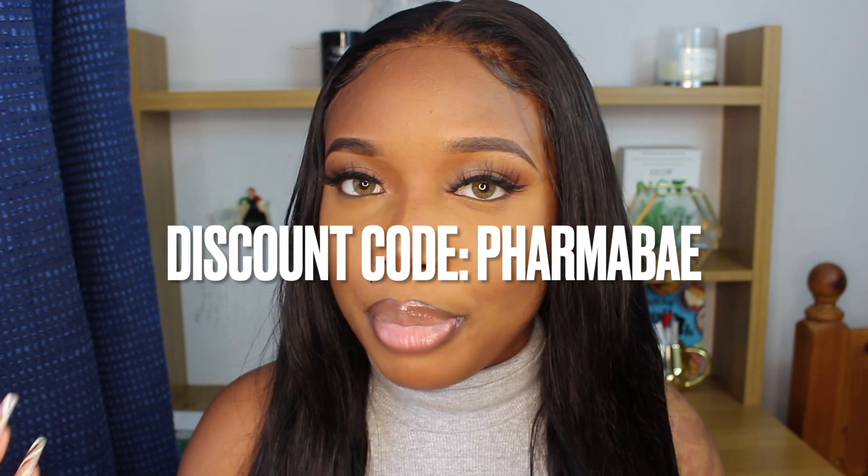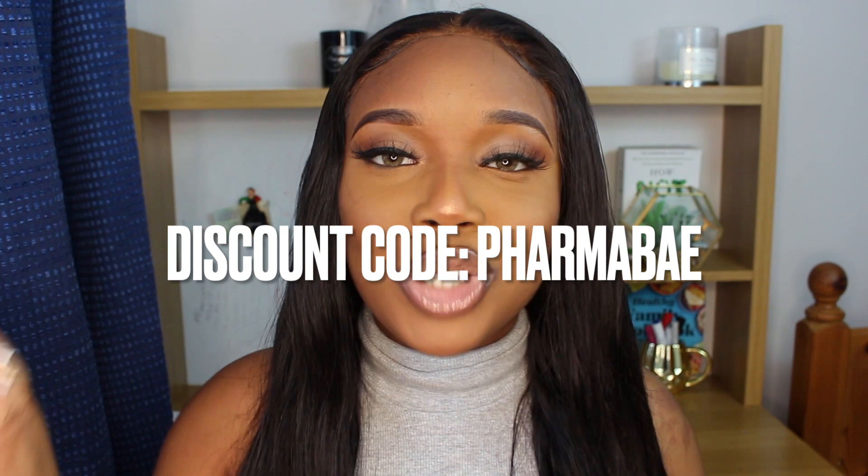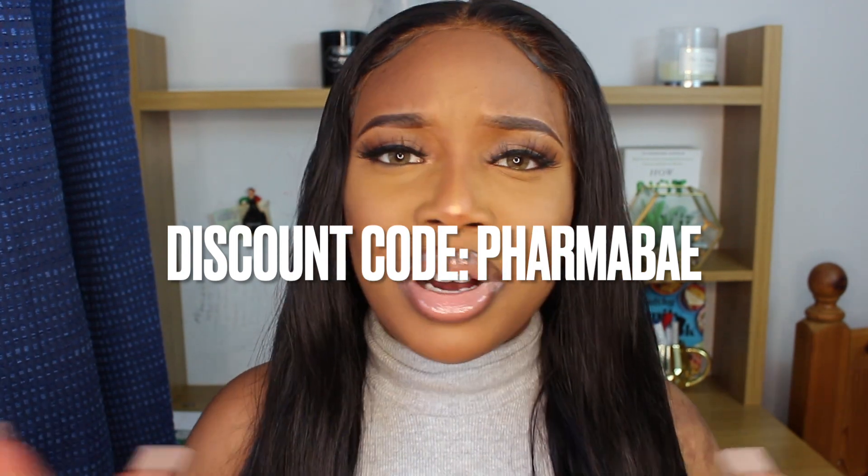Thank you so much for sticking along with me — if you enjoyed this make sure you give me a thumbs up and subscribe to the channel if you haven't already. And if you do go ahead and purchase these lenses, use my code 'FarmerBae' to get some coins off your purchase. It's been real fun chilling with you guys and showing you these awesome lenses. I'll see you all in my next video — until then, stay safe and take care of yourself, bye!